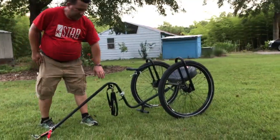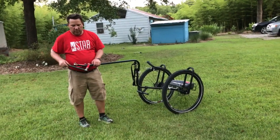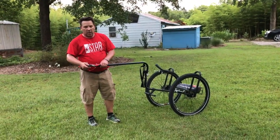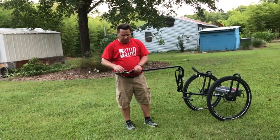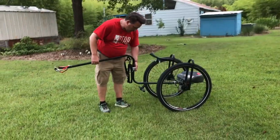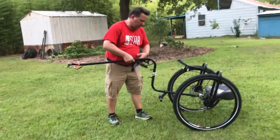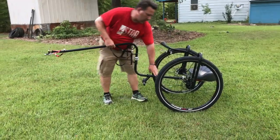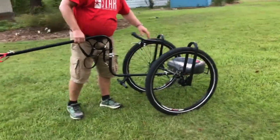Welcome to our video on how to disassemble the childless sulky. Here we have a two-dog harness with safety straps, a front shaft, pivot points, tug lines, a footrest, rear shaft, two tires, and a seat — the body assembly.